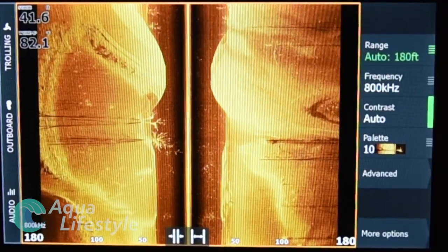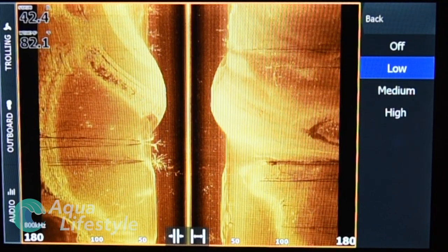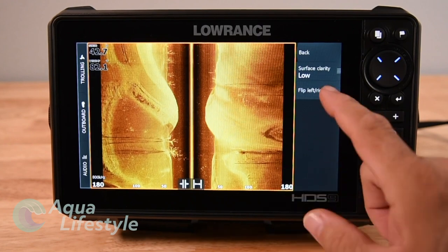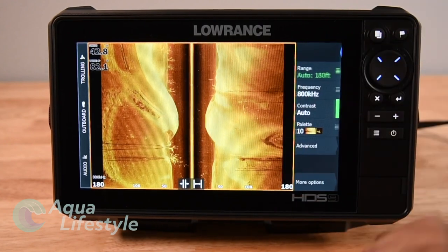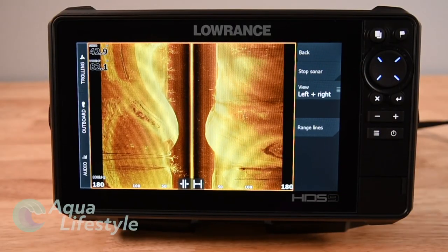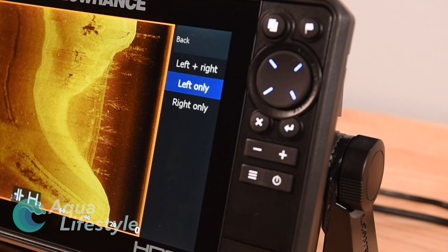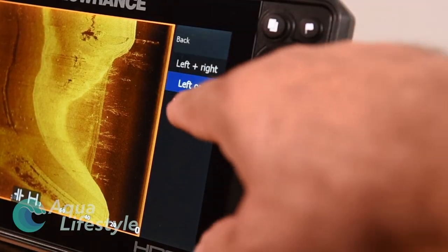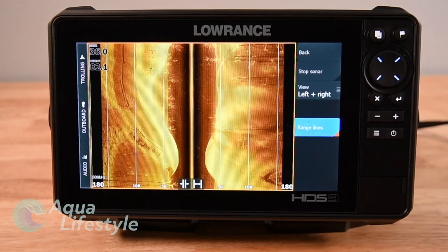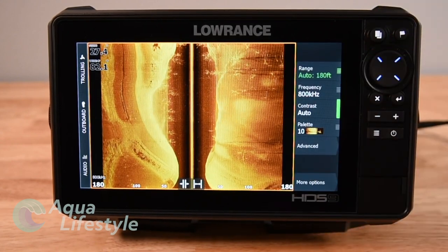Hitting Advanced takes us to Surface Clarity — you've got low, medium, and high. Just remember, if you take it off low you are reducing the sensitivity of that transducer. You can also flip the image left or right by pressing that button. Back in the menu, under More Options at the bottom: Stop will temporarily stop your sonar without shutting it down. You can also view left or right in full screen — useful if you're looking for a specific rock pile. Finally, Range Lines will draw range lines on the screen if you need them.